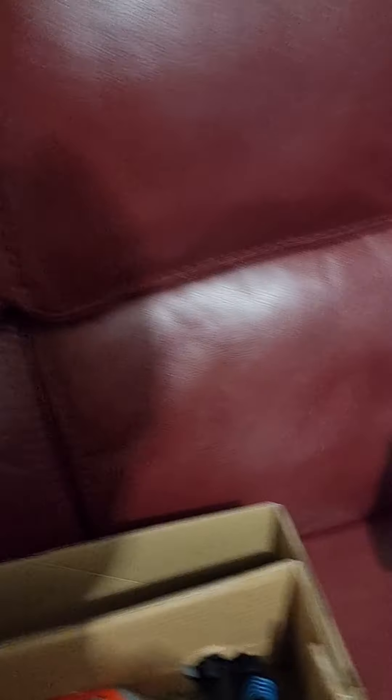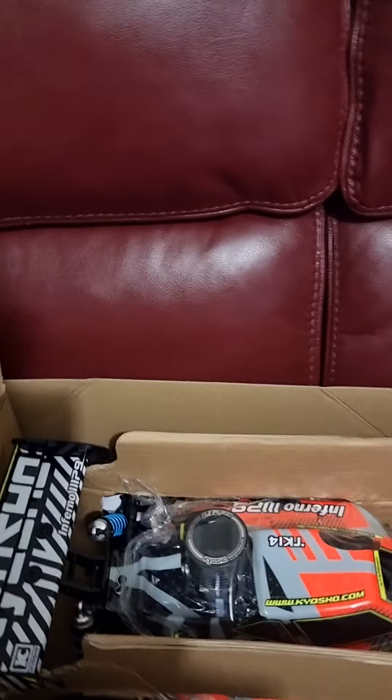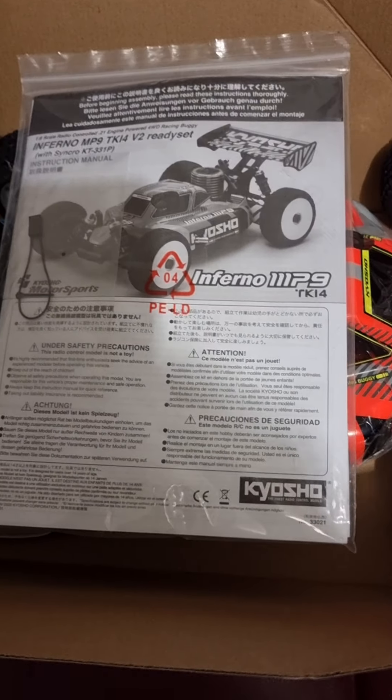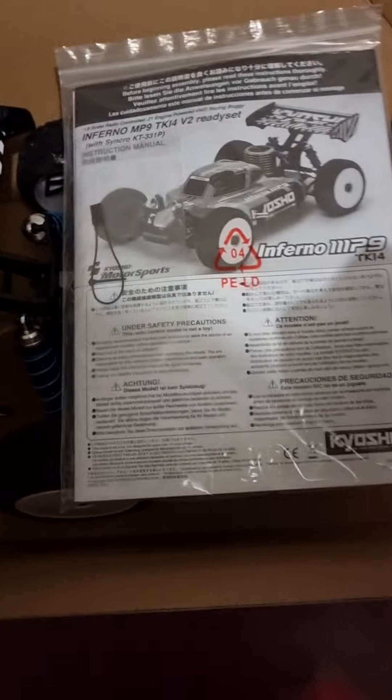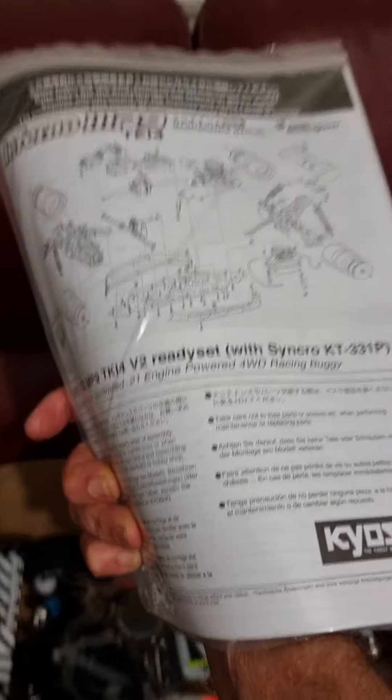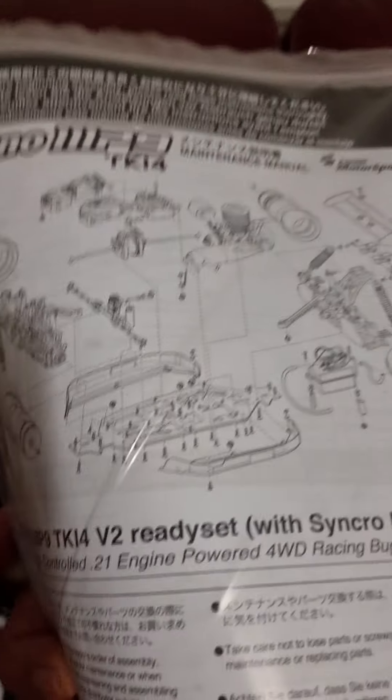And this is the bag. There's a wrench there, your filter — I'll have to check to see if that's been pre-oiled or not before breaking in. Some cable ties. The transmitter looks nice. I also have the manual here. Normally Kyosho puts out quite a nice manual showing an exploded view when you need to do some repairs or modifications.